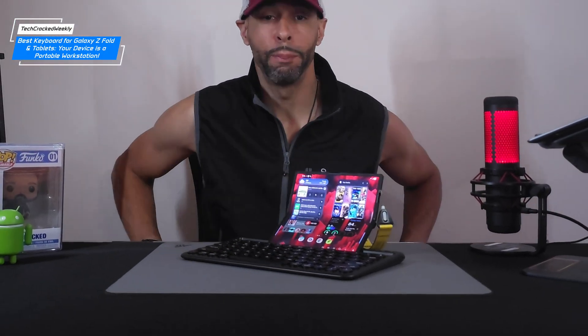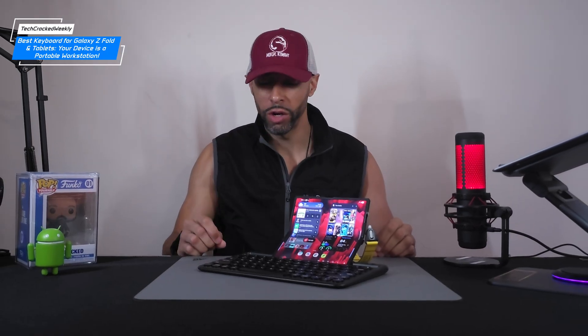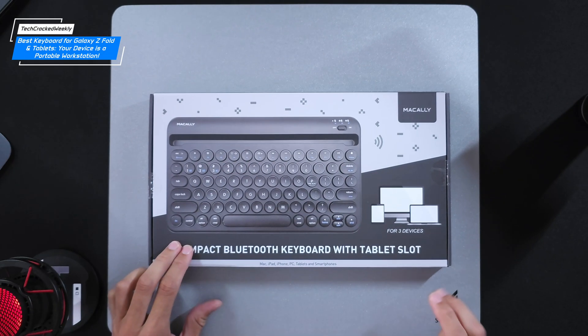Here we have the Macali Bluetooth keyboard with built-in dock, and I have one question: is this the best multi-device Bluetooth keyboard for both the Samsung Galaxy Z Fold and tablets? Let's find out.